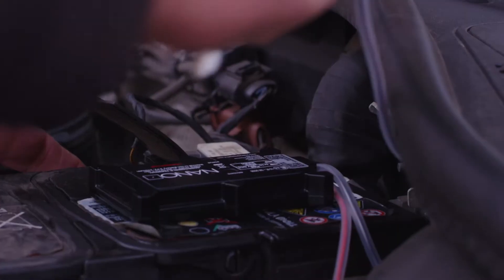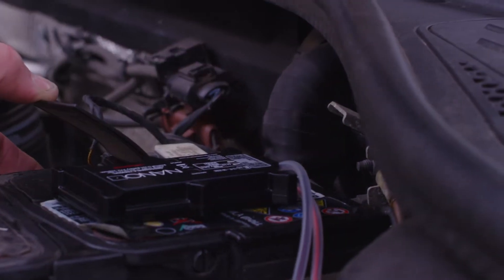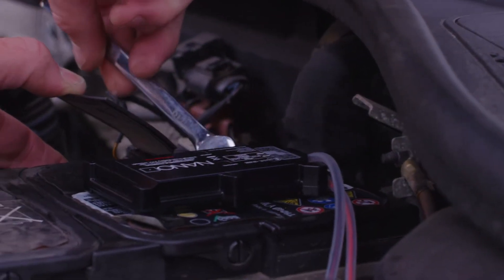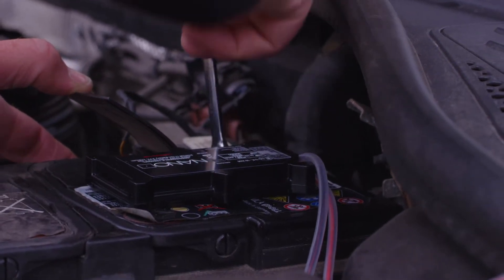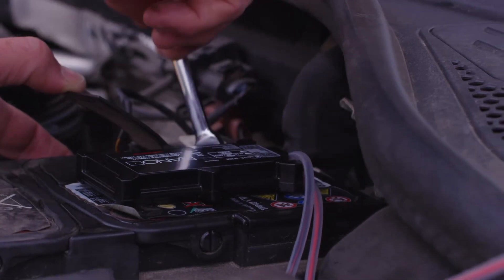Now loosen the negative terminal with a suitable spanner. Connect the black negative cable from the device onto the loosened negative battery terminal. Once connected, tighten the battery terminal and ensure the cable connector is secure.